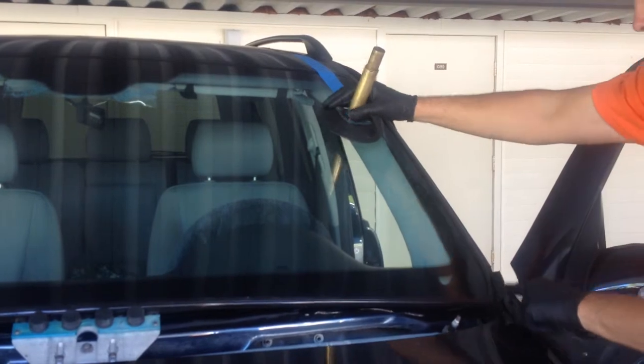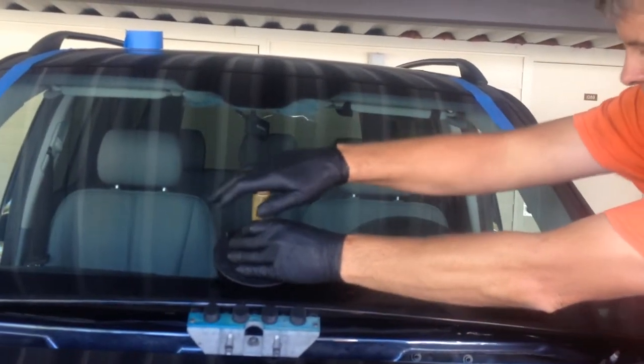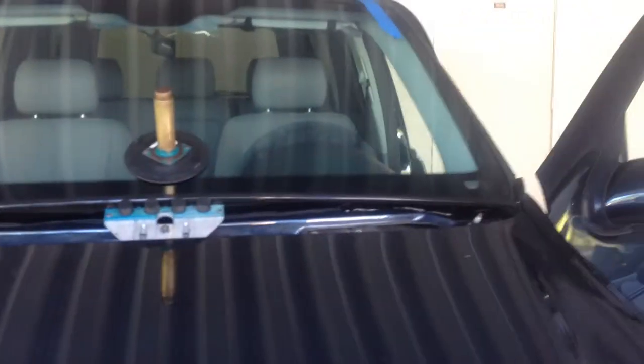Now, there's also an issue where you might have close proximity to fender edges and things of that nature, but because you're propped up, you're not fighting to get around those surfaces.